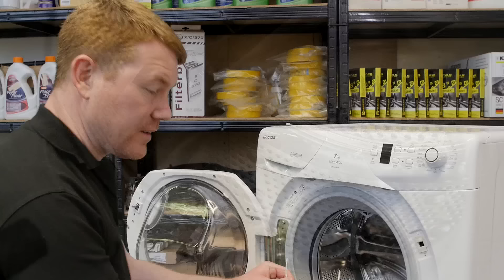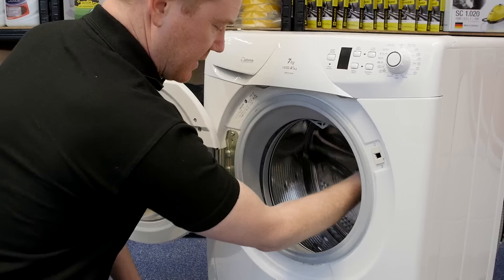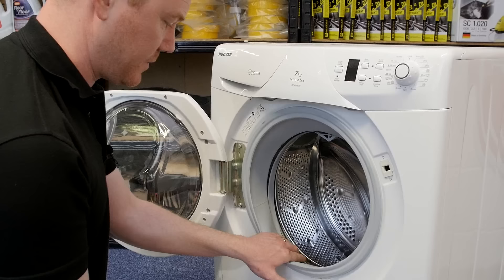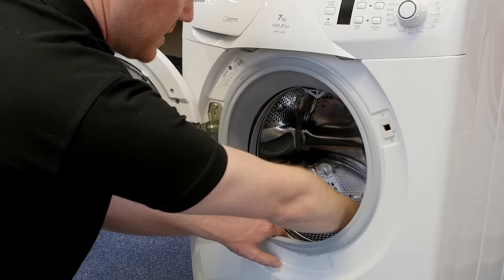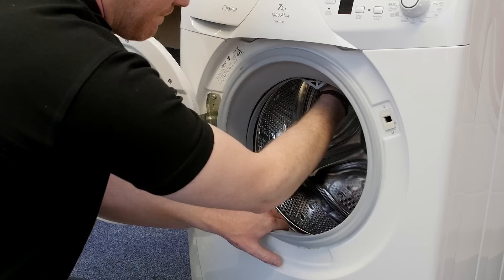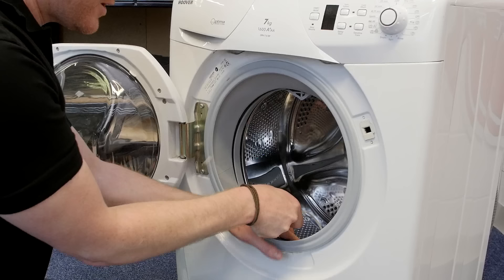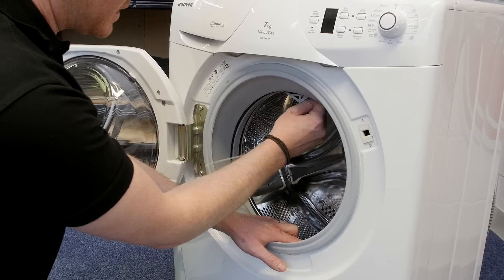The next problem I'm going to look at is a small item of clothing trapped between the inner and outer drum. If you spin your drum and you can feel a lot of resistance, it may mean that something is trapped. You can pull a little gap in the seal between the seal and the inner drum, and turning the drum again you may be lucky enough to see the item. However, if you can't, it's a good idea to use a thin flexible probe such as a cable tie and work that around the outside of the inner drum to feel where the object is.